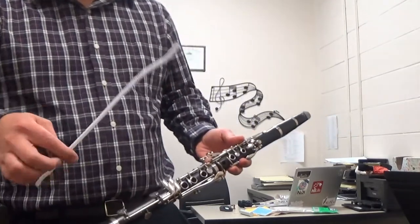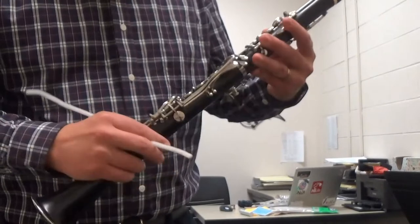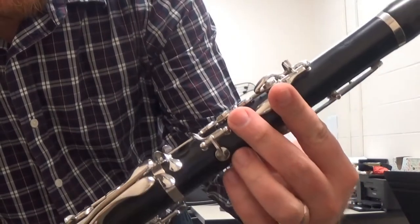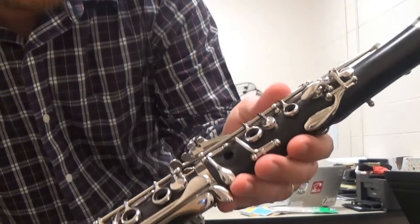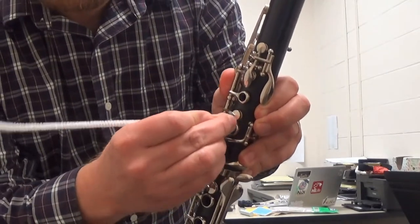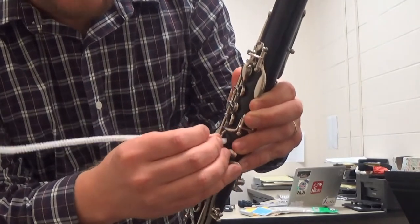Number one — this is a pipe cleaner. Sometimes you'll take a look inside the holes on the clarinet and you'll notice they get kind of a white crust on the inside. What that is is skin cells that have come off, and you can take the pipe cleaner and go around the inside and brush out any of that stuff that has built up in there.